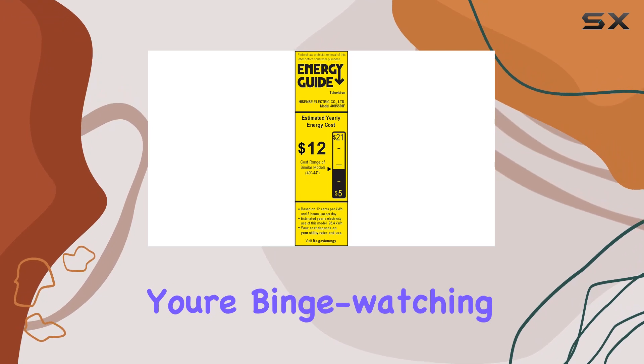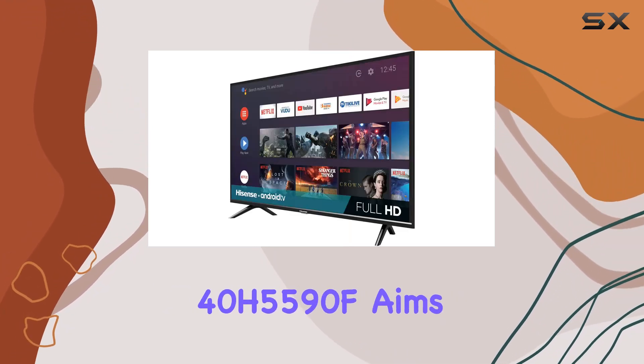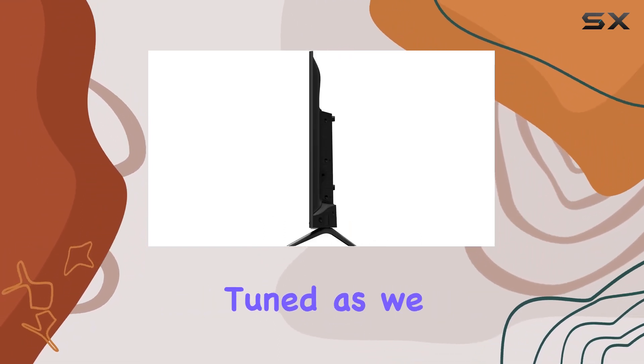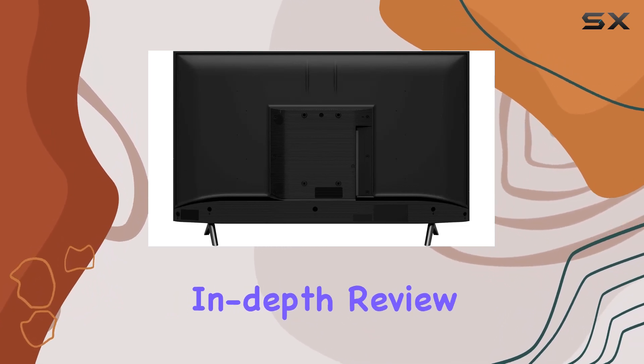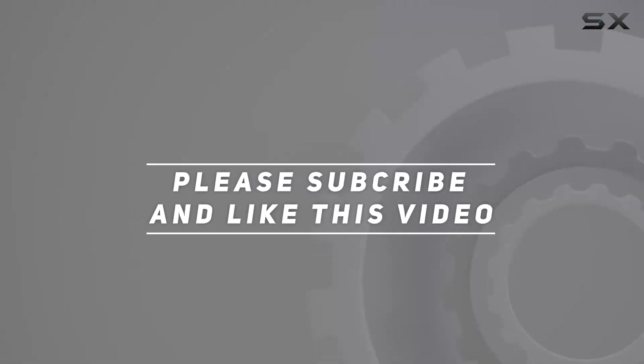Whether you're binge-watching your favorite series or exploring the latest movies, the Hisense 40H5590F aims to deliver a satisfying viewing experience. Stay tuned as we explore its features, performance, and overall value in this in-depth review. Check out the video description for an updated price, and thank you for watching.